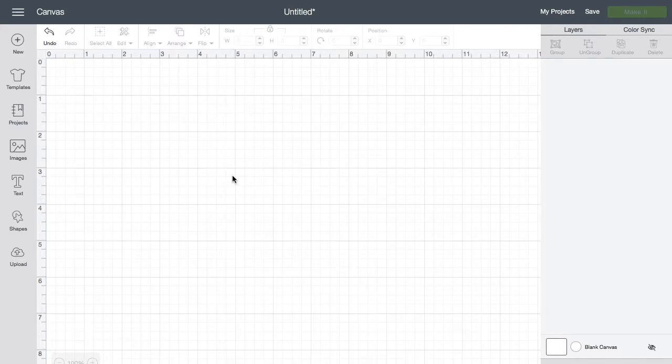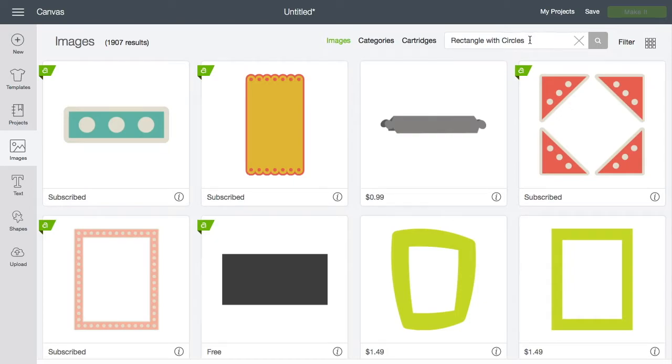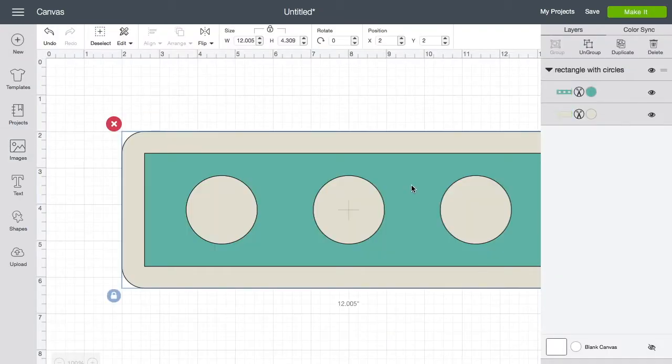Let's get started. I have a blank canvas and I want to put in the rectangle I found that will look great for the bookmark. Go into Images and search for 'rectangle with circles' — that will bring up the first one. This is with Cricut Access, so if you don't have it you may have to pay for it; if you have Access it's completely free. Click on it and hit Insert Images.